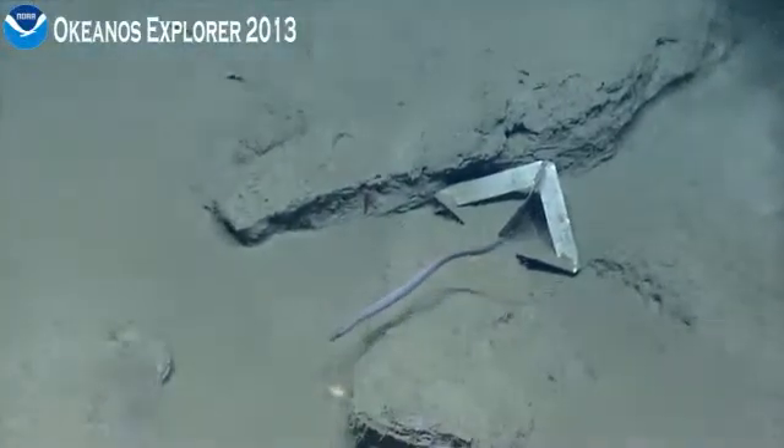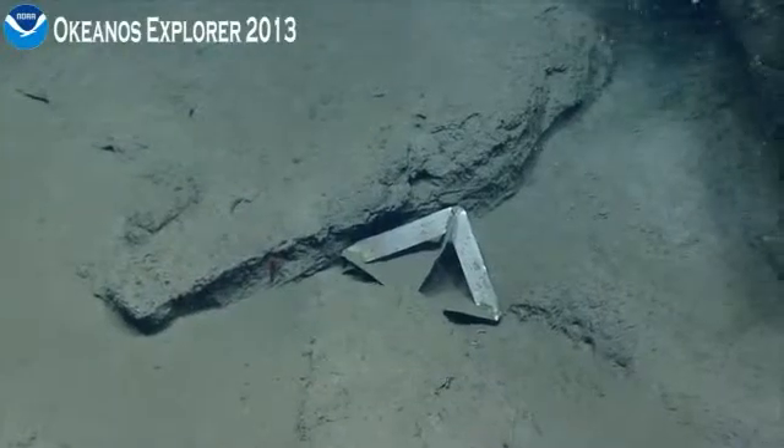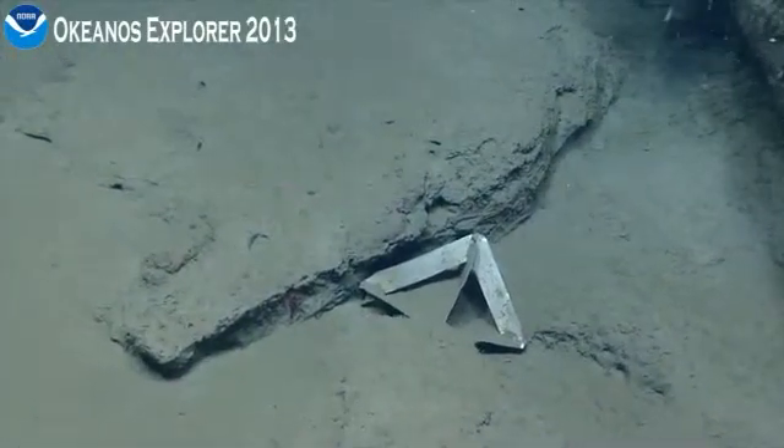Nav, confirm our move is bearing 335. 335? 335, 0.2 knots. Okay, you can come out rolling.